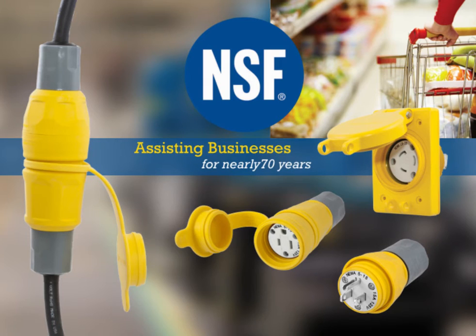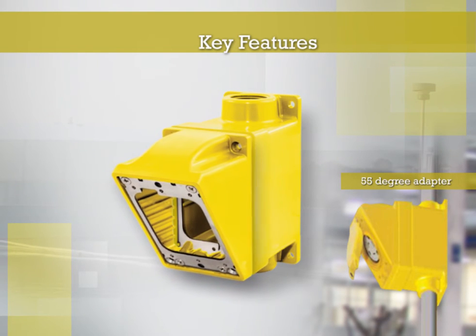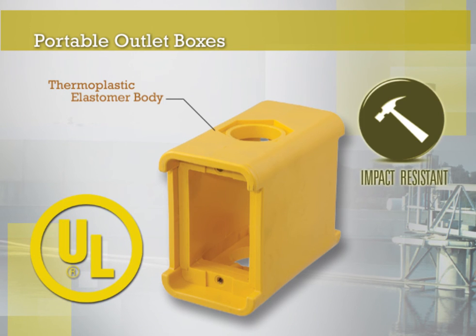This is also an industry first for the Hubble Watertight device line. The Watertight surface mount box featuring a 55-degree angle adapter is the only available system that will accommodate a 50-amp receptacle compliant to the NEC guidelines for cubic-inch capacity. The Thermoplastic Elastomer Portable Outlet Box line includes a newly designed housing that exceeds UL crush requirements and accommodates the broadest range of devices.